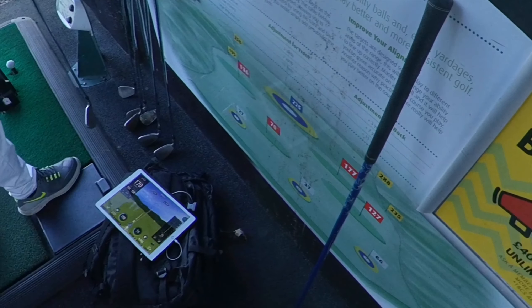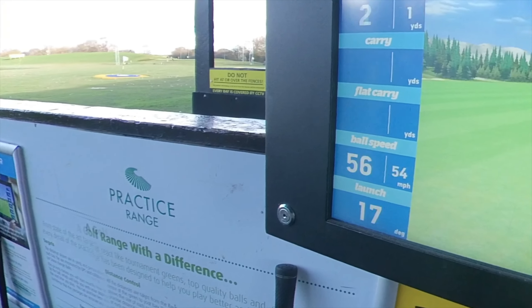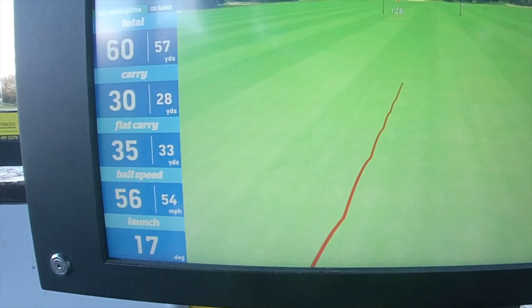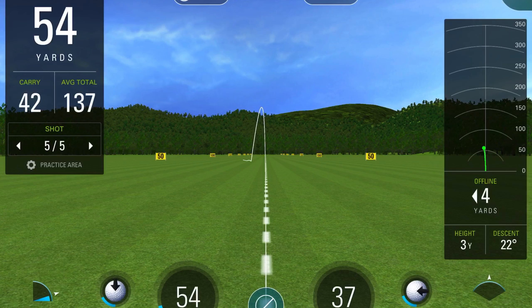So it seems pretty good — the SkyTrak's holding up. This is clearly the much more sophisticated technology here on the range. That was a pitching shot, 42 carry.